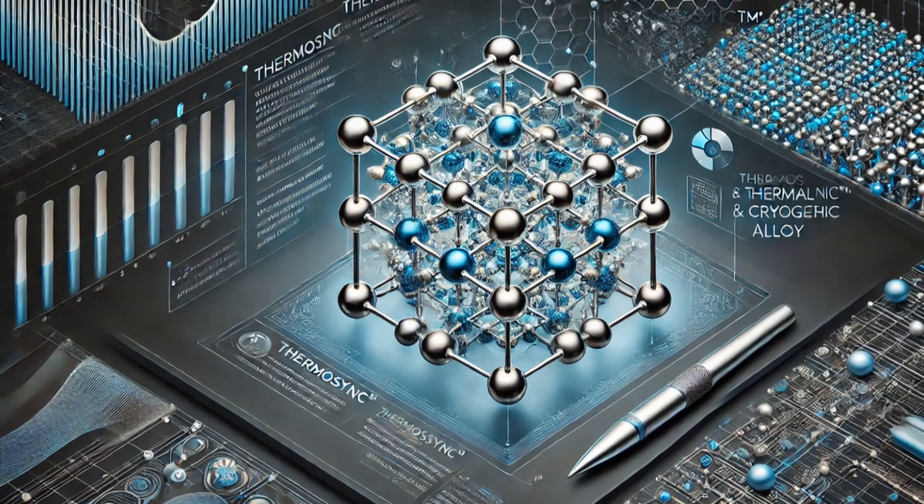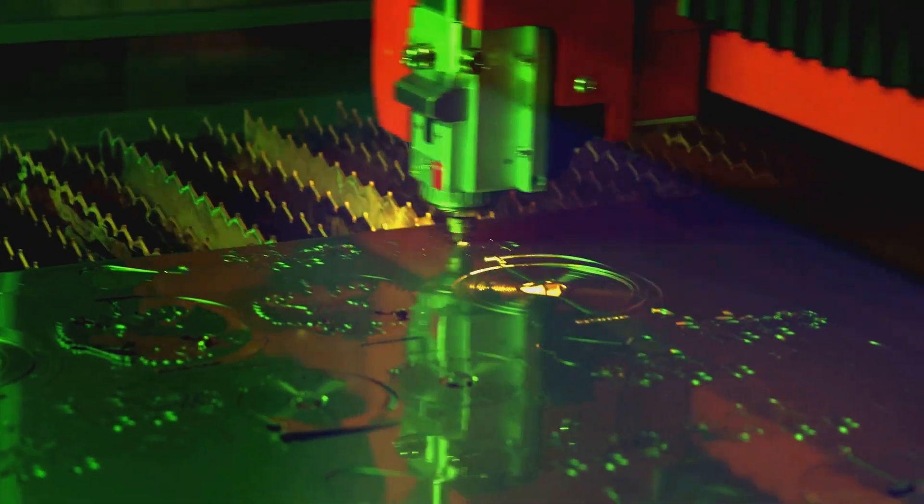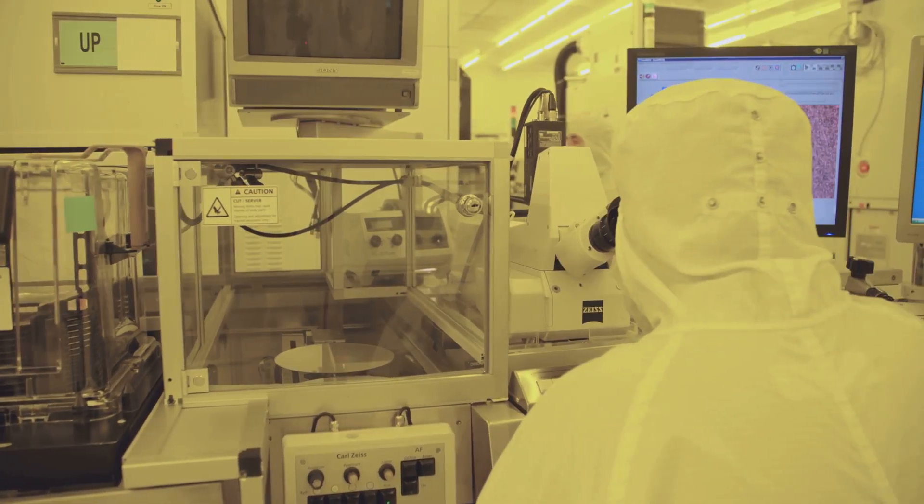Time to bring our designs into the real world. Using high-tech machinery, we'll manufacture plates with nanoscale tolerances. Any imperfections could throw off the delicate quantum resonance.